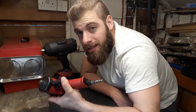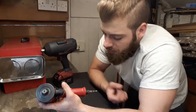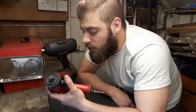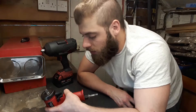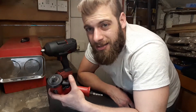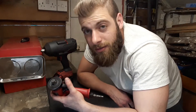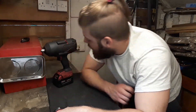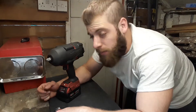Another disadvantage with air impact guns is the airline itself. Sometimes when you want to get into certain spots, the airline gets in the way or blocks you. The airline can only bend so much, so it can get in the way and honestly be a bit annoying sometimes.